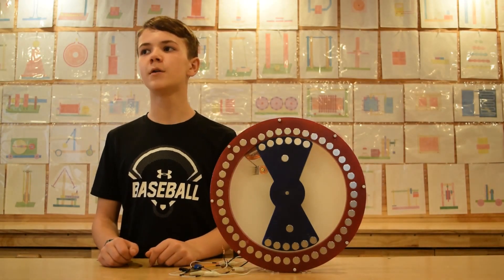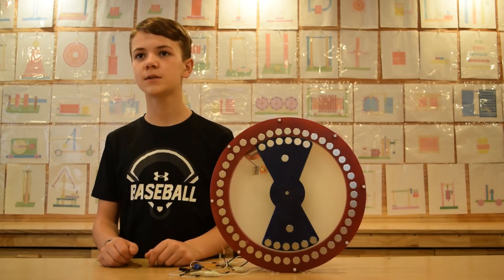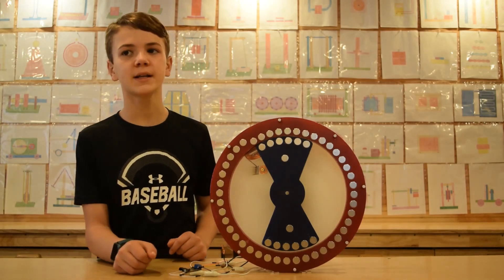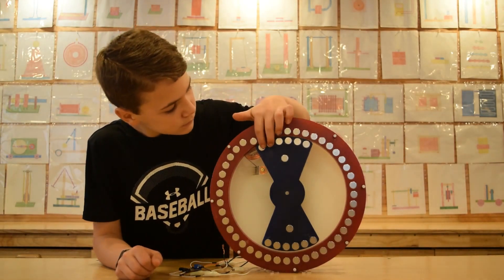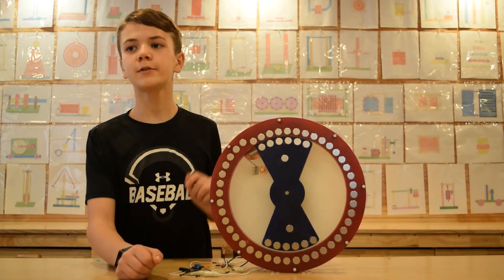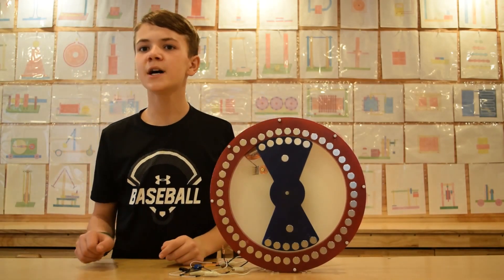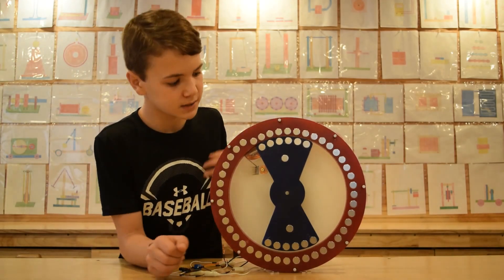We'll do this in slow-mo to show you where the sticky point is. There's enough momentum that carries the first four magnets of the first arm through the sticky point. It needs help at the last two permanent magnets.